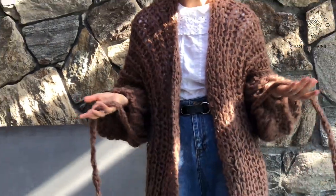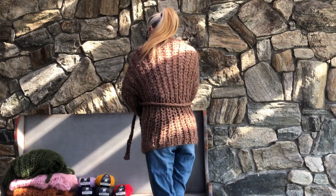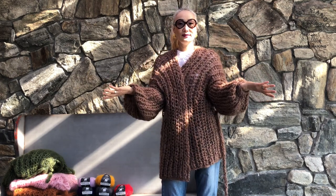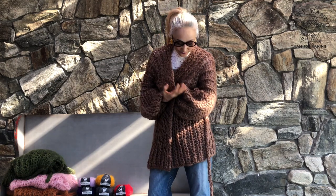You can style it with jeans or a dress — it goes with anything. So I have more colors. This color is called Tiramisu, and it's a very nice brown color.